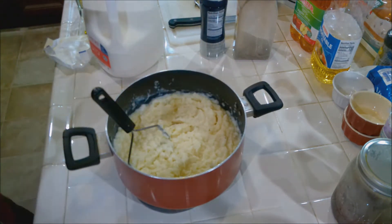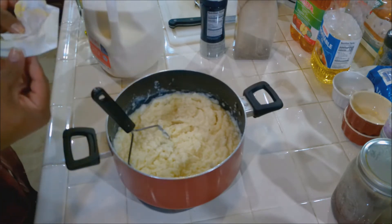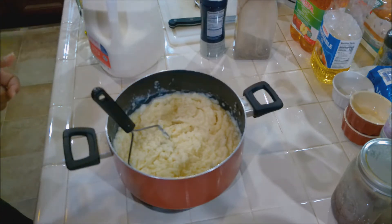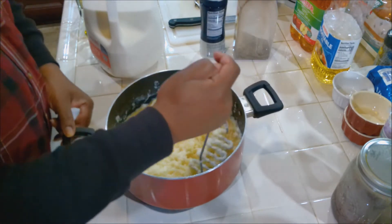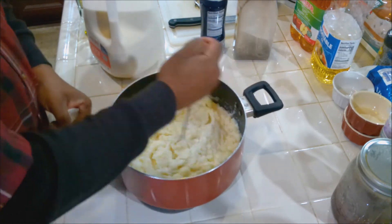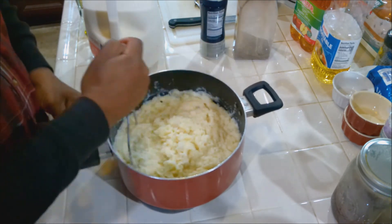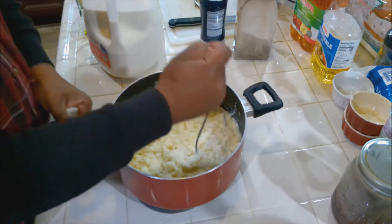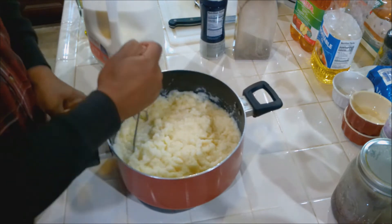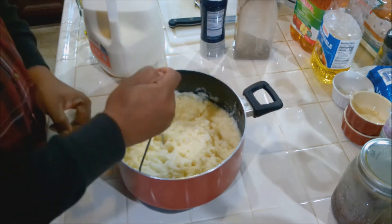Now you can put this in a blender, but what happens when you put it in a blender is it gets gummy — it tightens up on you. Some people like that gumminess. When I think about gummy mashed potatoes I think about KFC — those are pretty gummy. But I like them.